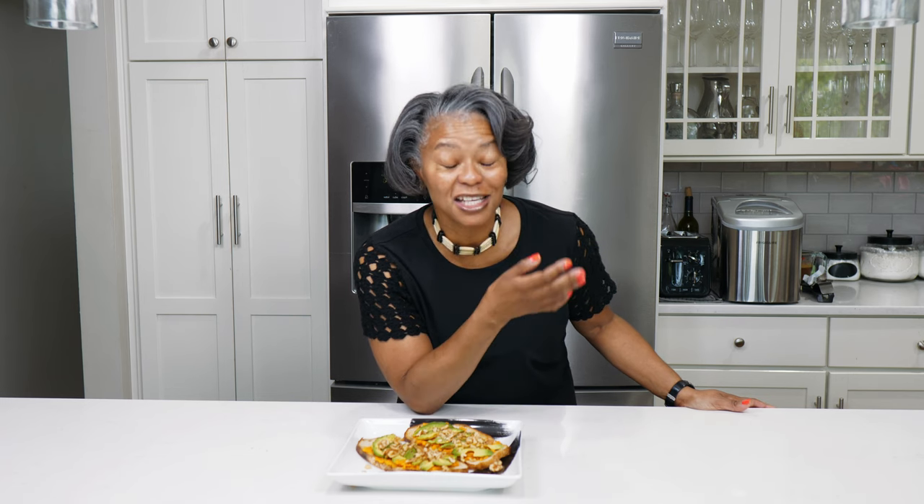Don't forget family — subscribe, like and share Cooking with Norma so that all of your friends can enjoy the wonderful meals we make together. Bye family.